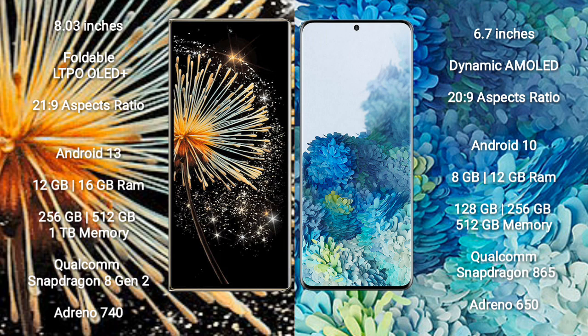Xiaomi Mix Fold 3 comes with 12GB or 16GB RAM and 256GB, 512GB, or 1TB internal storage, powered by a Qualcomm Snapdragon 8 Gen 2 processor with Adreno 740 GPU. Samsung Galaxy S20+ comes with 8GB or 12GB RAM and 128GB or 256GB internal storage, powered by a Qualcomm Snapdragon 865 processor with Adreno 650 GPU.